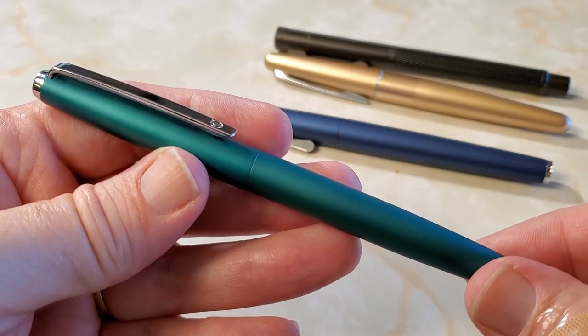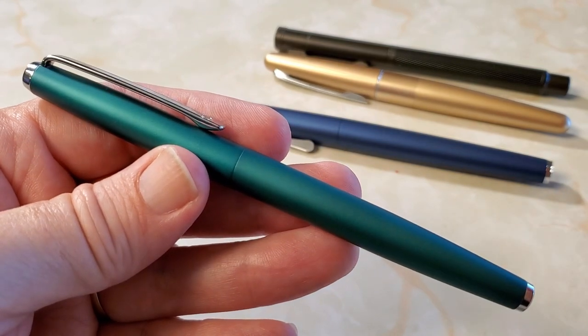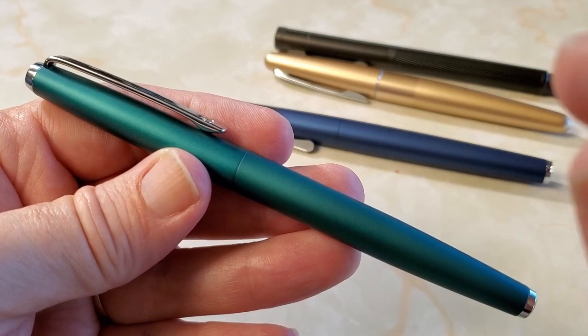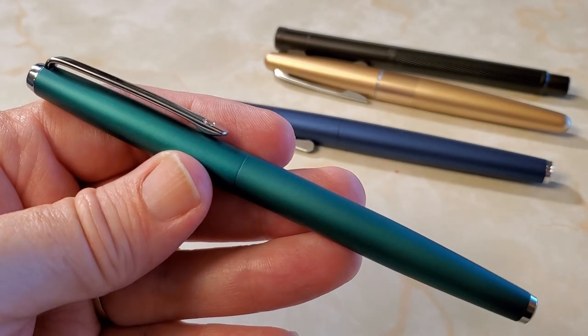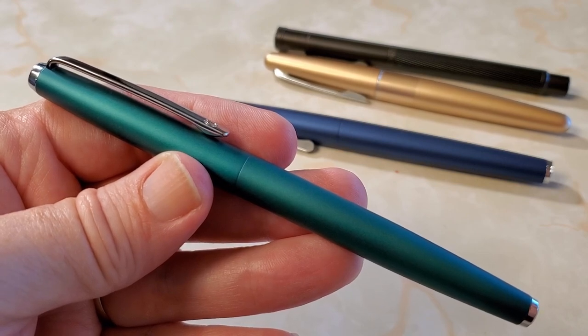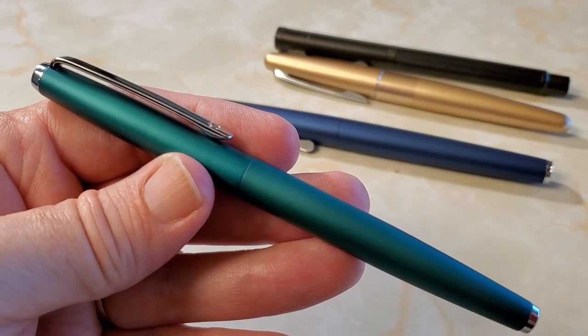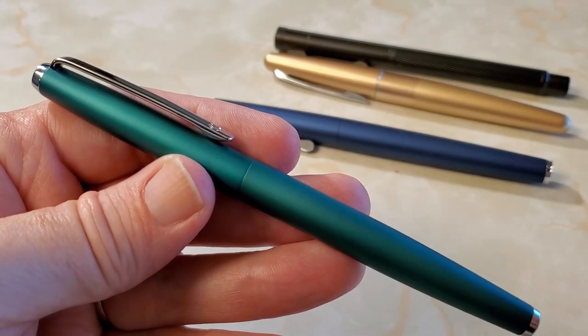I've had experience now with a few of their nibs and their nibs are usually quite good. I think my fine on the Black Forest pen back there, and equally good on the blue one, those are top of the rung for Hongdeon nibs in what I've tried so far. I like this one — it's a good Fude. I do like those fines; there's a smoothness to them that's impressive, especially for the price. But this is good too.